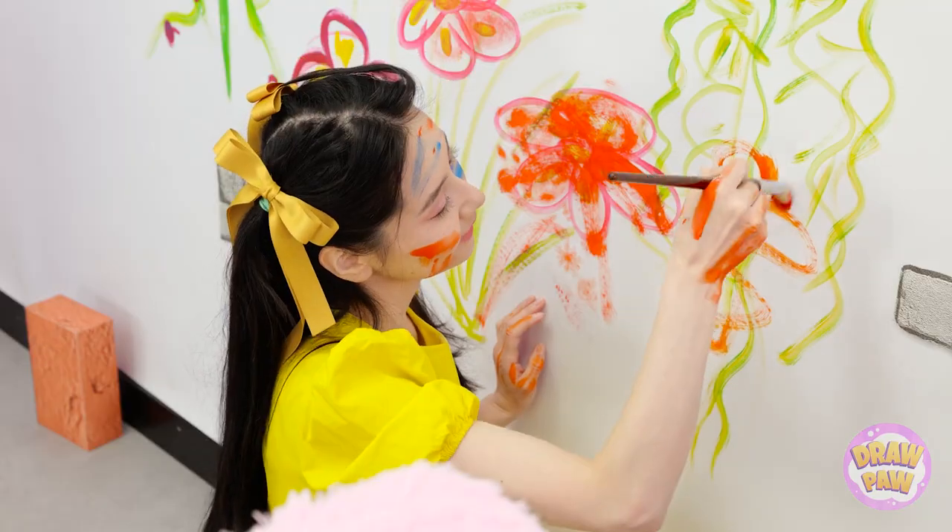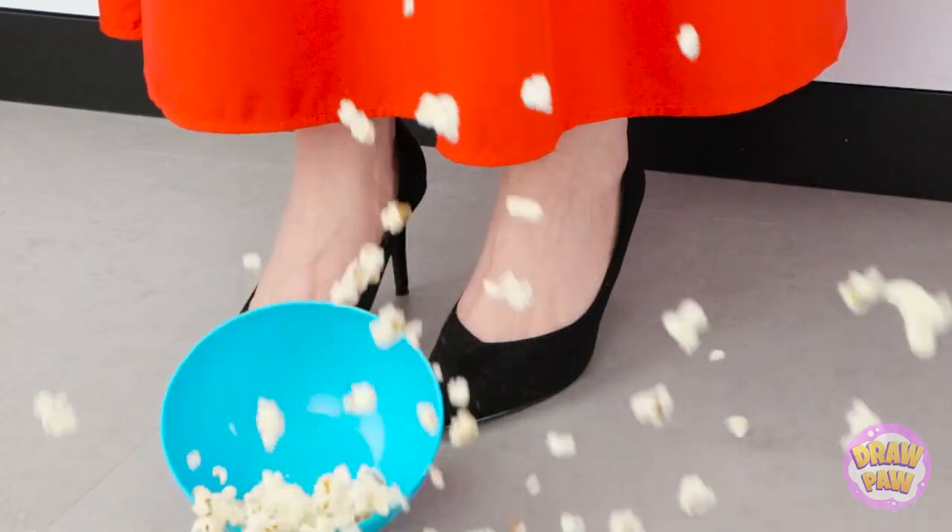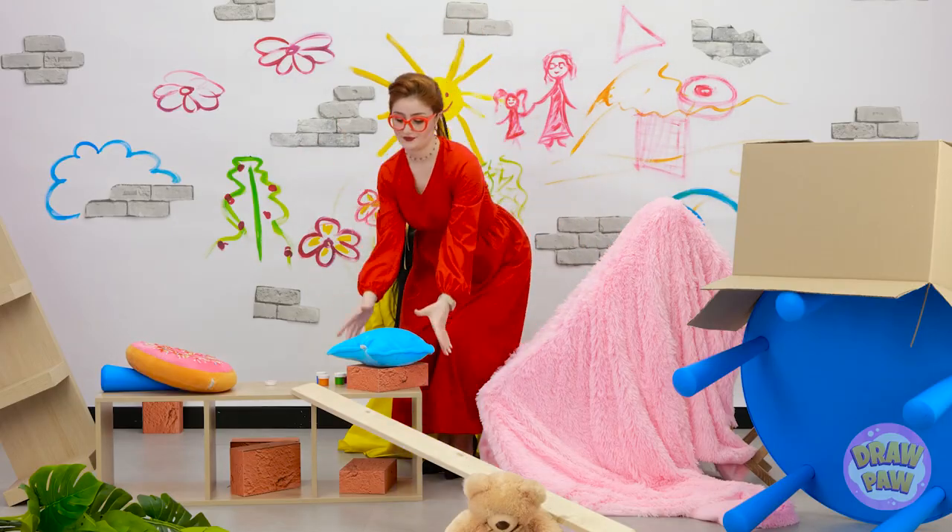Oh my gosh! What happened to this room? Essie! What are you doing? Hi mom! All right, this mess will not stand.